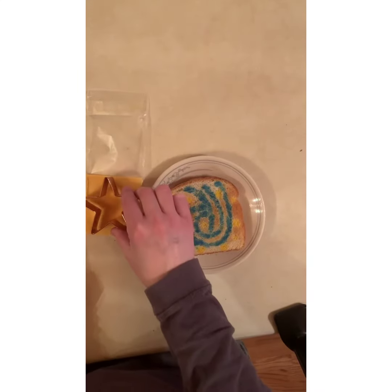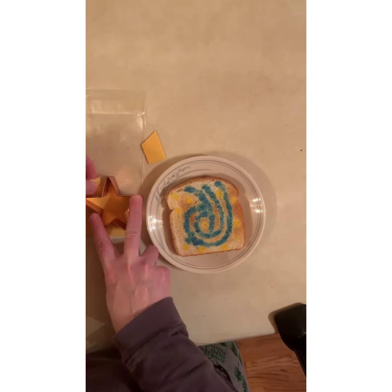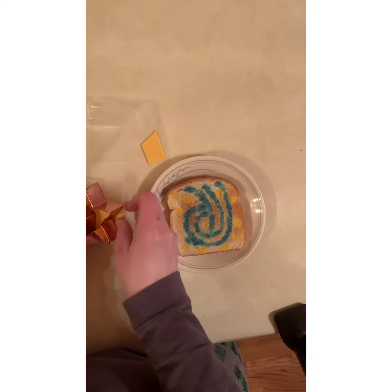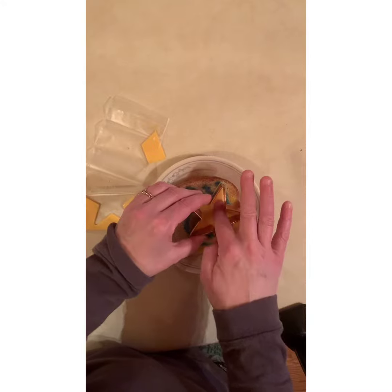Once you're done painting you can toast your bread and butter it — warm toast with butter on top, it's delicious. And then for an added touch, if you have a star cookie cutter you could even cut out a star piece of cheese for on top of your snack.